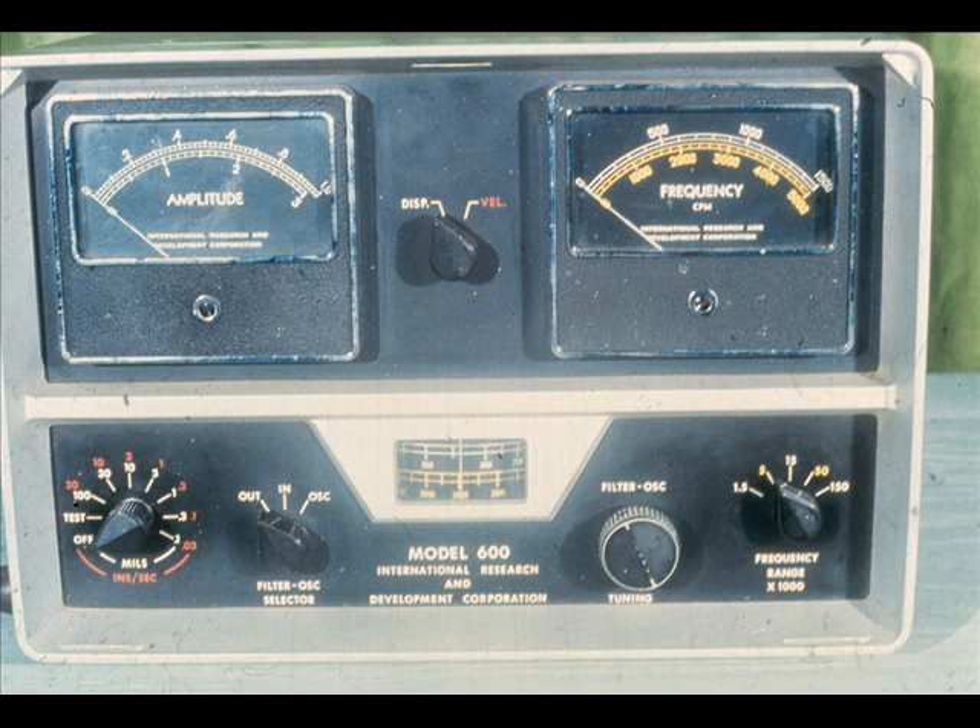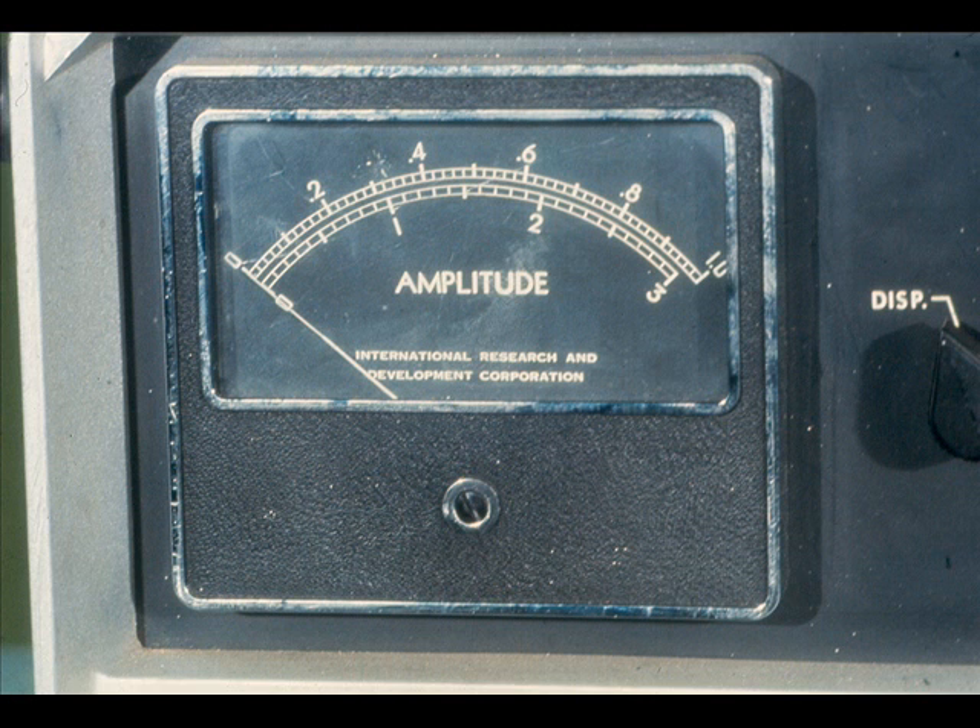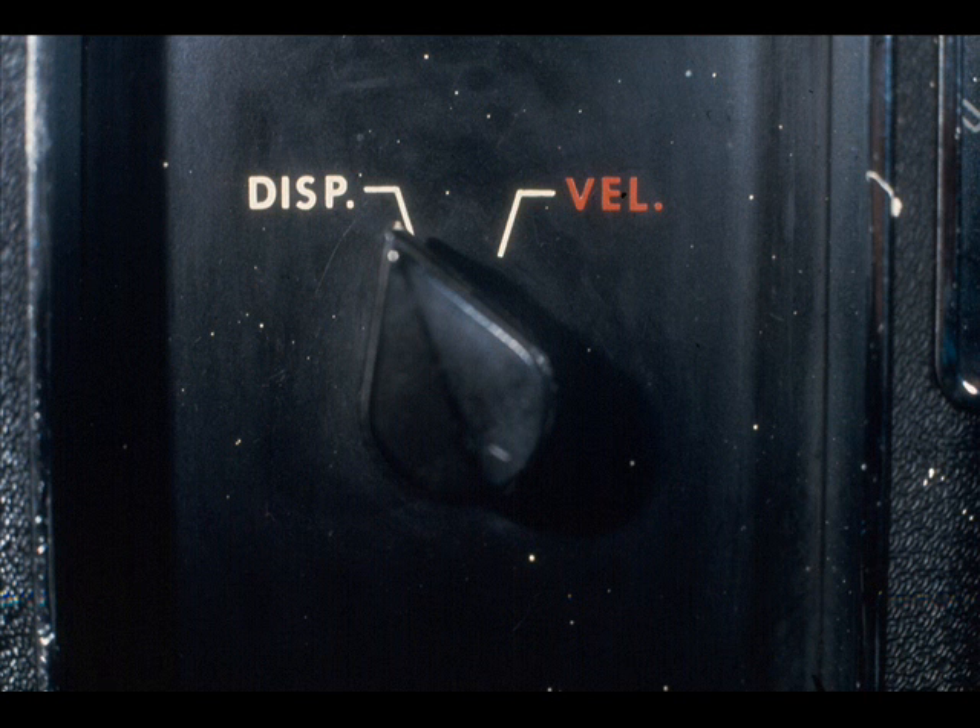Now let's look at the control switches and meters on the front of the analyzer. Although you are probably already familiar with the operation of most of them, we will describe the function of each briefly in case any are strange to you. To begin with, this is the amplitude meter. It is identical to the amplitude meter on most other instruments of its type. It is used to measure the displacement of the vibration in mils, or the velocity in inches per second. You can choose the function by simply changing the position of this displacement velocity selector switch. Each function is color-coded on this particular model: displacement in white, and velocity in red.